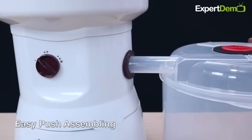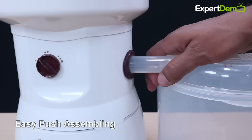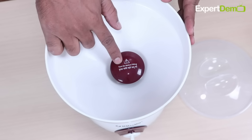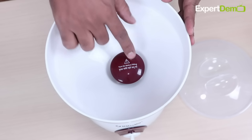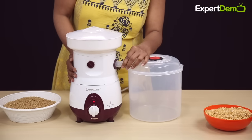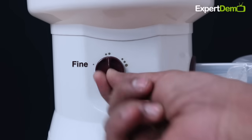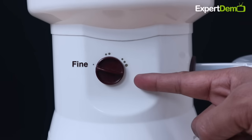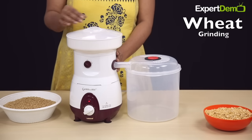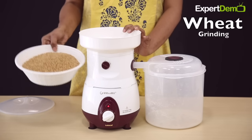Container को Assemble करना बहुत ही आसान है — आसानी से Push करके इसे Body के साथ Assemble कर सकते हैं। Mammill को Use करते समय एक बात ध्यान रखें: सबसे पहले इसे On करना है और उसके बाद Grain डालना शुरू करना है। पहले Container को Body के साथ Fix करें, फिर Required Texture Select करें, फिर Mammill को On करें, और उसके बाद जो भी Grain पीसना चाहते हैं वो डालें।